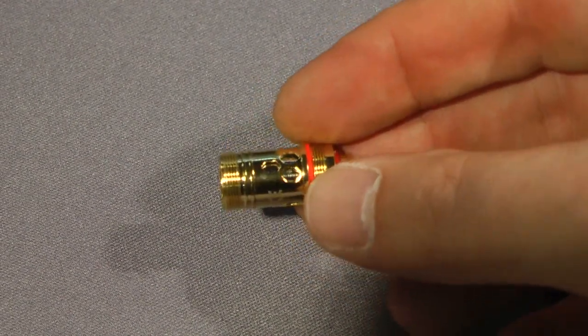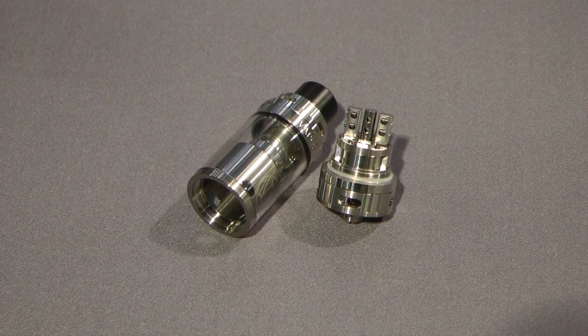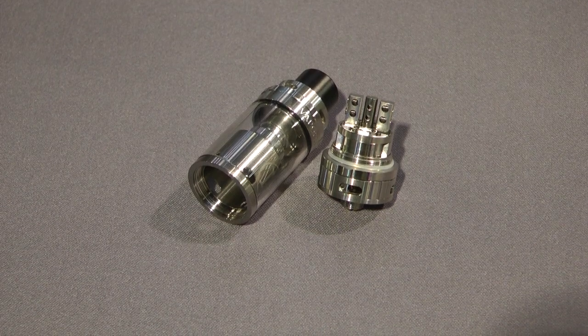The way that it works is pretty simple: top airflow, top filling, simple stuff — but it delivers a very full taste from the juice itself that you're using.